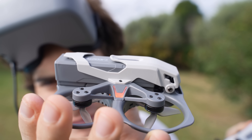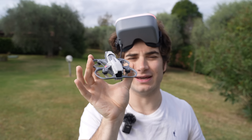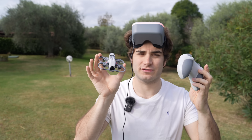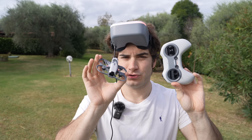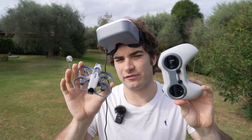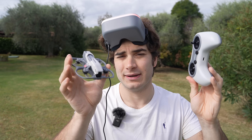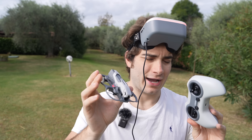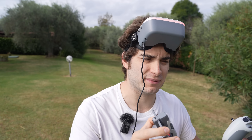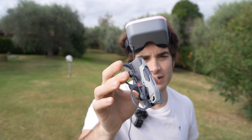Let's now fly in full acro. You can see the LEDs on the side go red, meaning you can take off in acro mode. This is fully manual, so if you're a beginner, don't do it if you don't know what you're doing. To activate acro you need to take off in this mode — you cannot switch it mid-flight. This protects beginners from accidentally activating it, since you can lose control quickly.